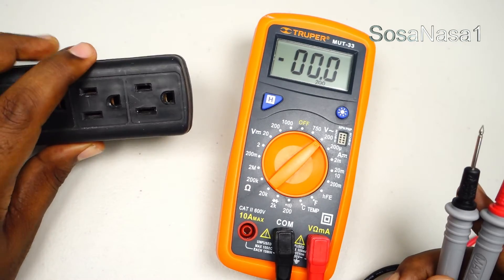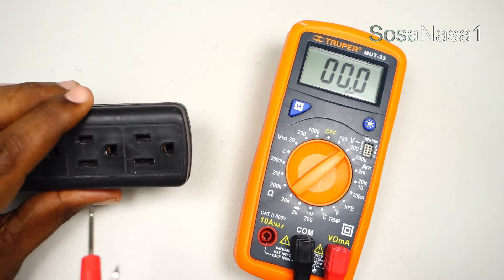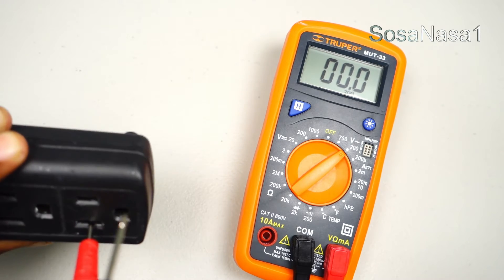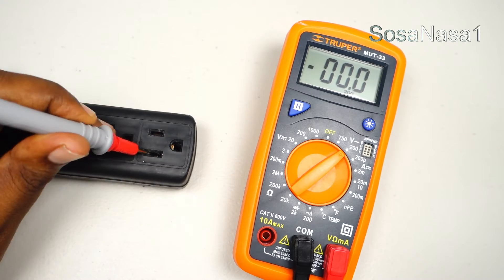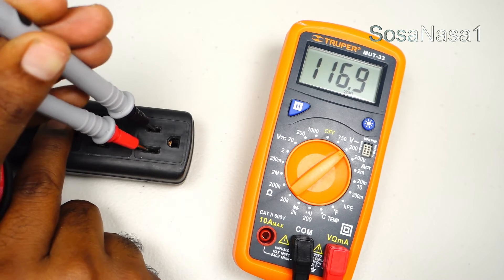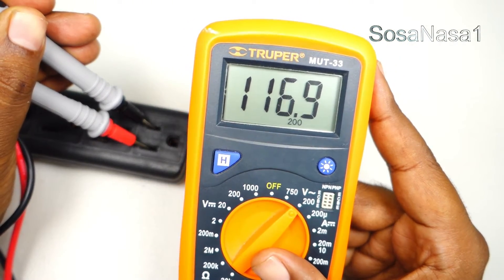This is the power outlet and the next step is to introduce the probes here — introduce one in this point, and now introduce the other in this point. And watch the multimeter screen. In this case we are watching here.